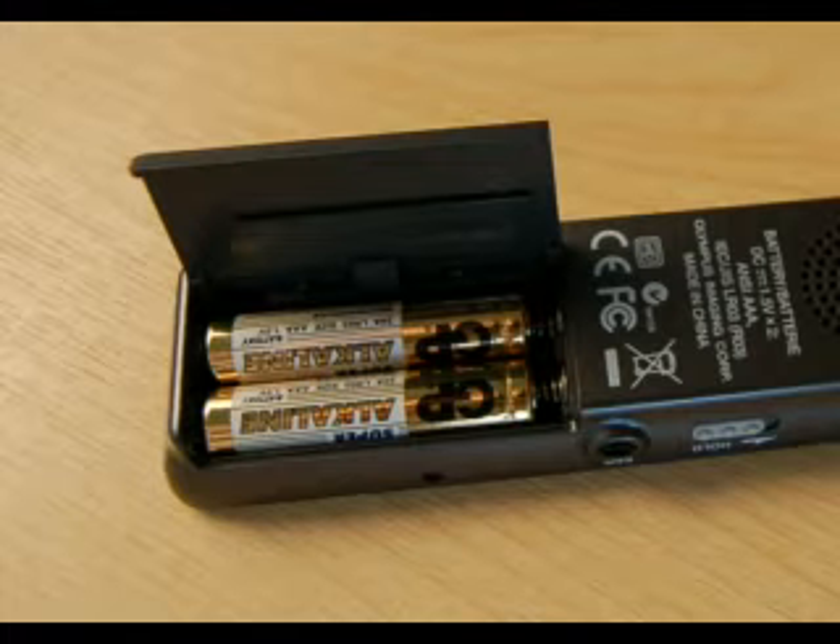If you want to change the battery, go over to the side and push the little sliding compartment in. You've got two AAA batteries inside.